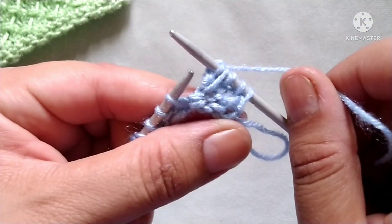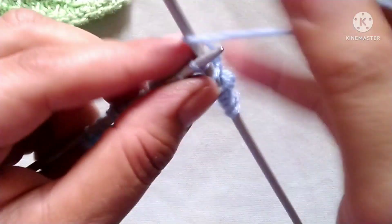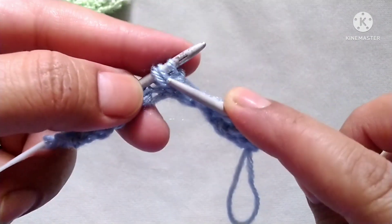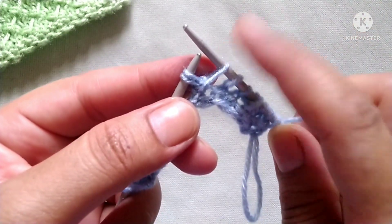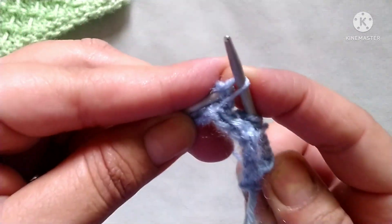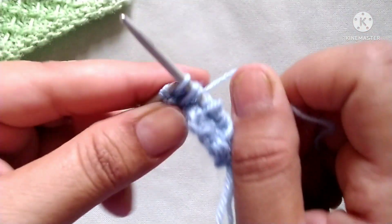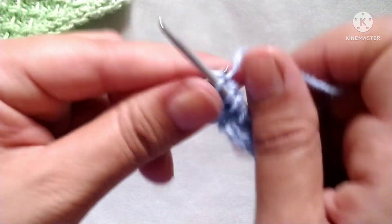Drop this stitch. We will repeat this pattern across the whole row. The repeat is: knit two stitches, then from the three stitches make two — drop the third stitch over the two stitches and take onto the right needle, then knit these two stitches together through the back loop. At the last I have three stitches, so knit the last three stitches.